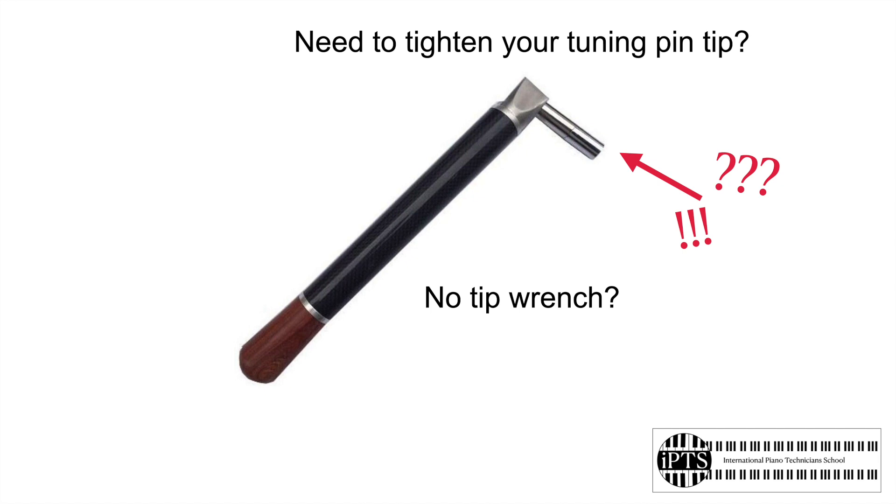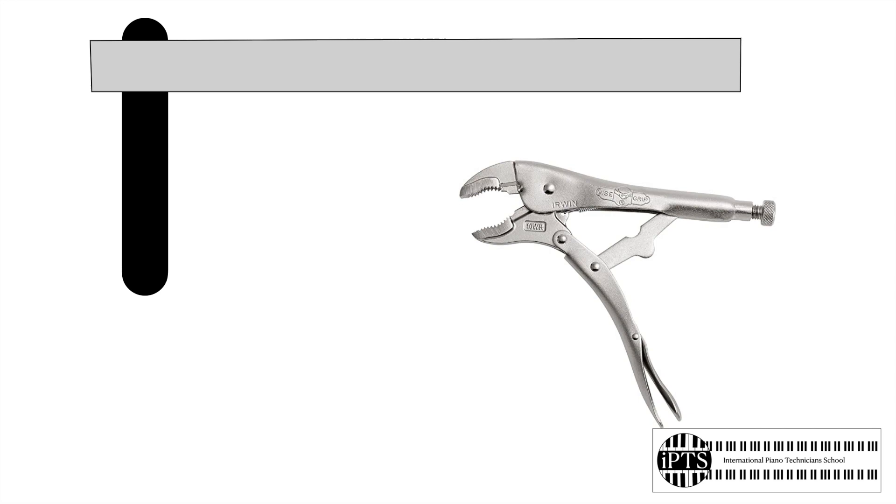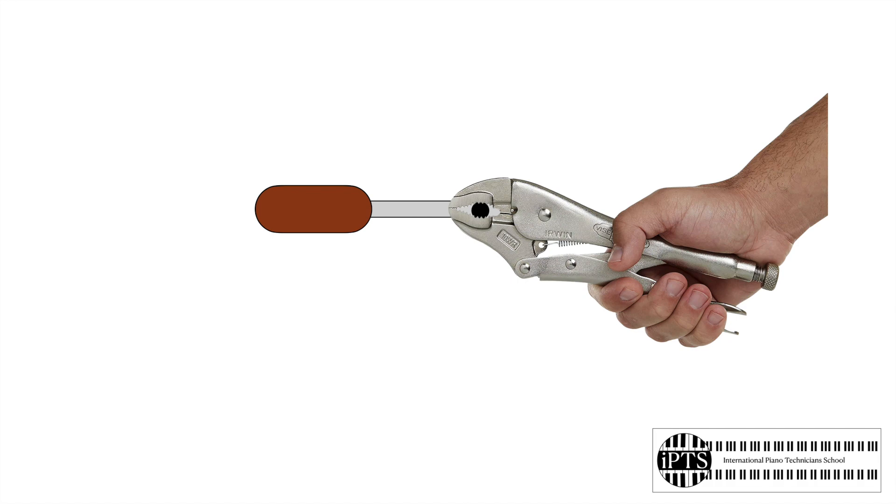Just take some vise grips and an old tuning pin that you don't mind wrecking. Grab the pin at the end and then insert the pin into your hammer. Then just tighten up the tip. Simple as that.